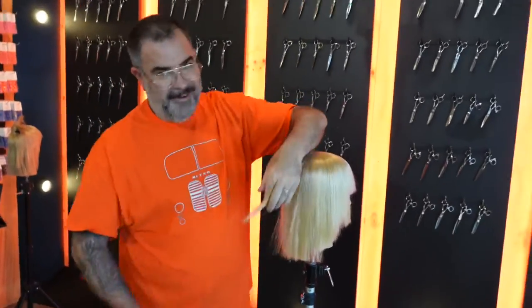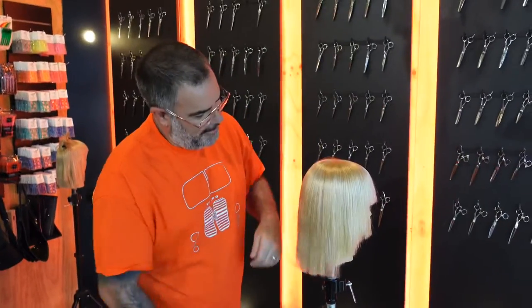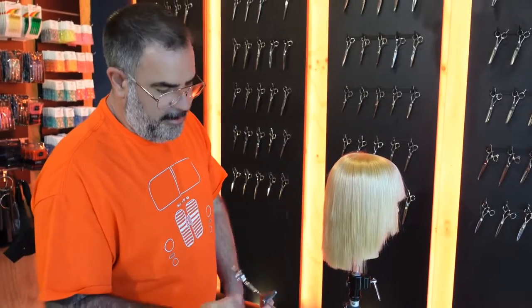Here we are with Pete from Excellent Edges. He's just going to explain about the Croc Texturiser and show us how to use it a little bit, and we'll go from there.